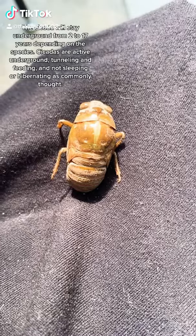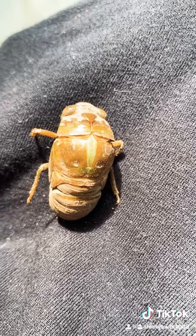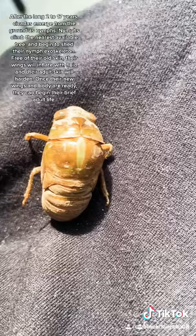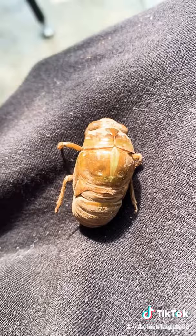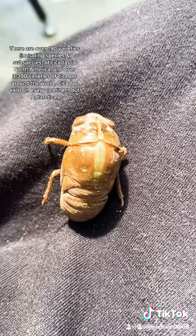So the process has begun. You can see here on its back where the split light green line is that the cicada is getting ready to emerge out of its exoskeleton. Oh, look at this. How cool is this?